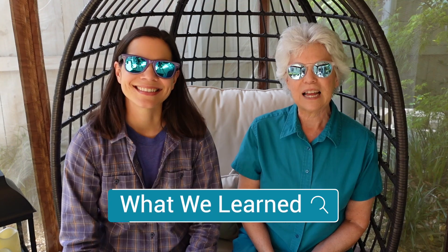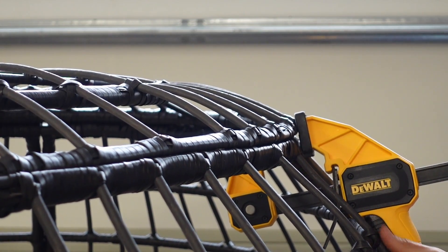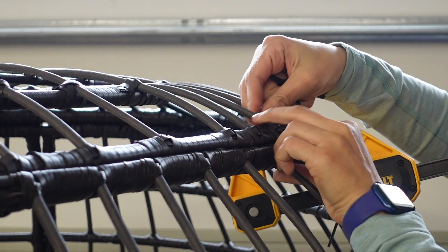Now, the assembly of this chair was super easy, but we had one little problem and that was with the little canopy up here. We had a little trouble aligning it, so we just grabbed a couple of clamps which held it in place while we were able to put the screws in.